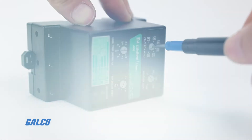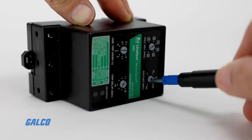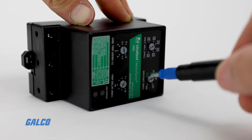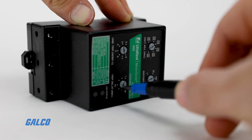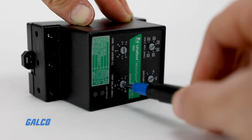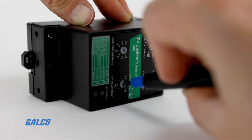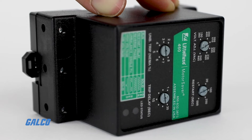All models also feature a 1–30 second adjustable trip delay, a 1–500 second adjustable restart delay, an adjustable voltage unbalance trip point, a Form C contact, and LED indicators to quickly see operating status.